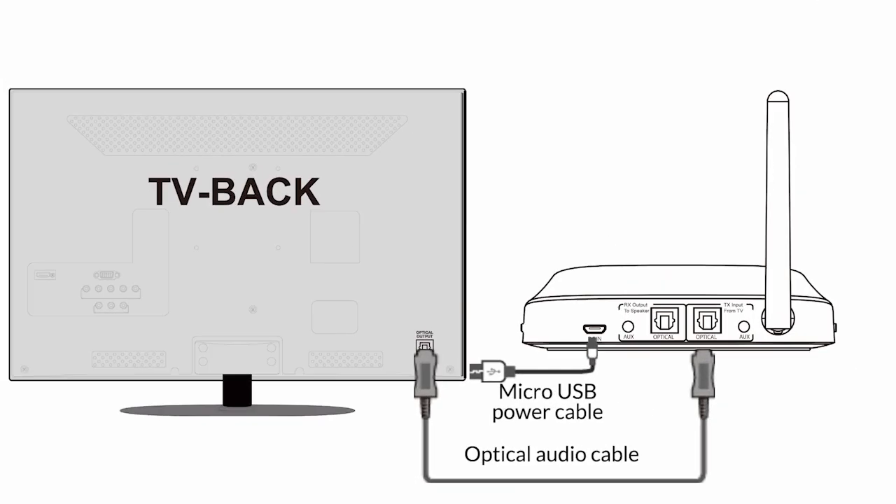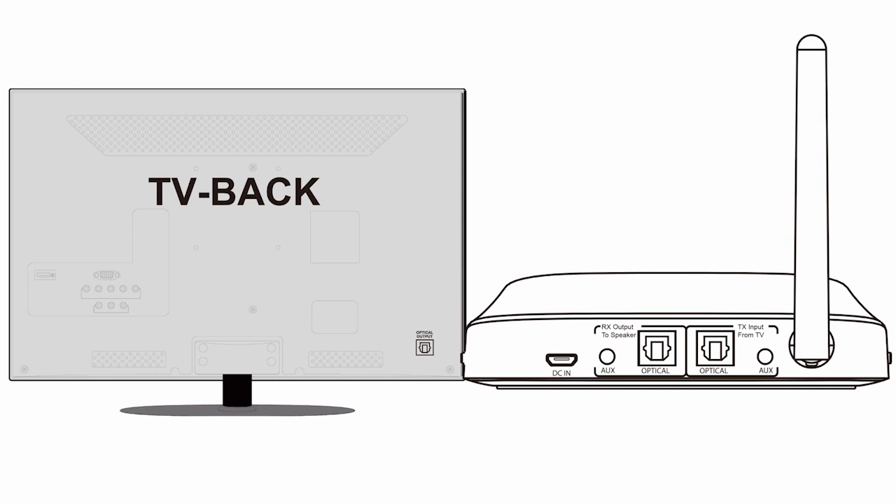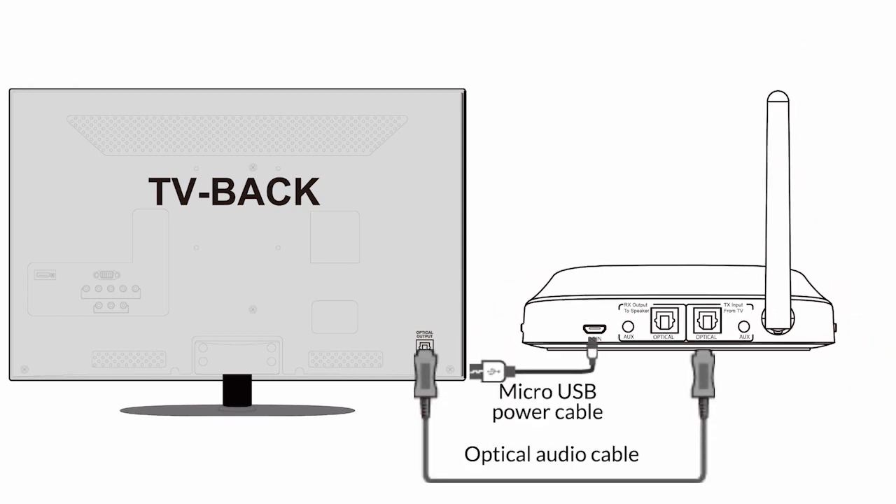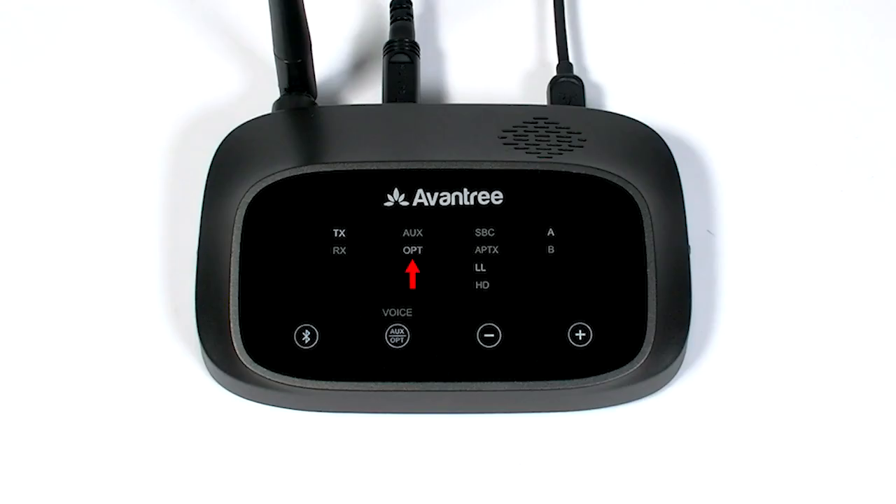First, the optical port. For this option, simply connect the transmitter to your TV using the optical cable provided. You'll see the OPT indicator on the transmitter light up. If the OPT indicator is not on, short press the AUX OPT switch once.